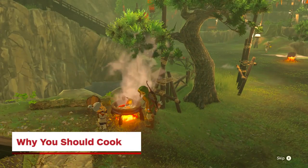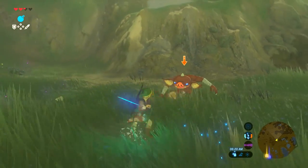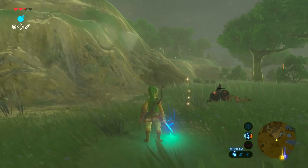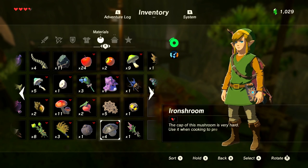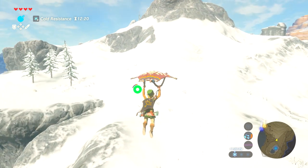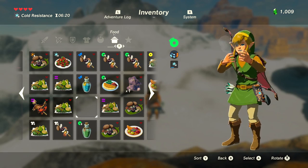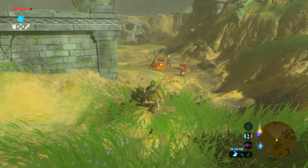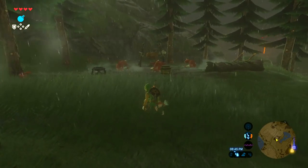Cooking meals not only increases the health regeneration properties of your food, but it also enhances the temporary buffs certain ingredients may provide. Each ingredient found throughout the world offers a different buff or effect, and combining and cooking foods with similar effects increases their potency. Taking a trip through the frozen mountain tundras, eating foods with peppers will enhance your cold resistance. Need to sneak by some really dangerous enemies? Eat foods with nightshade to boost your sneaking skills.